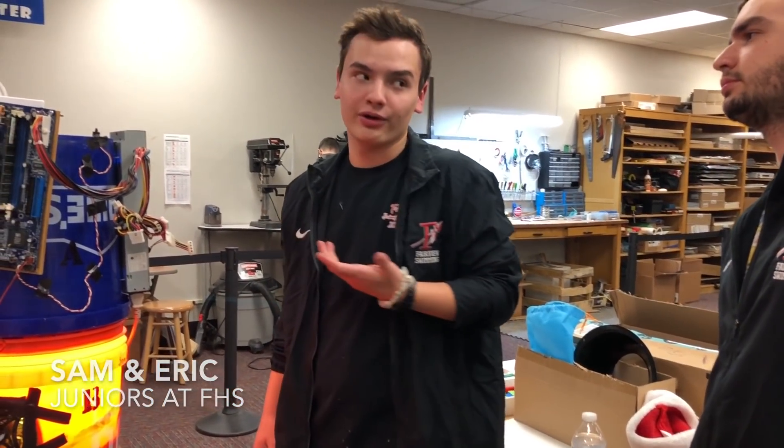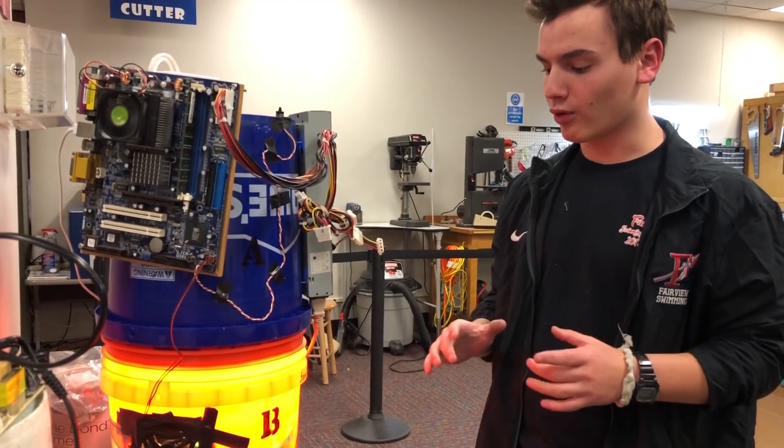We wanted to make something where we didn't have to go out into a field and grow stuff. We can just do it inside of a building. And that's what we did.